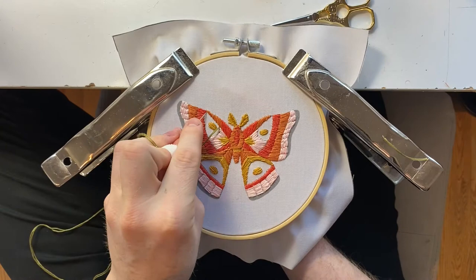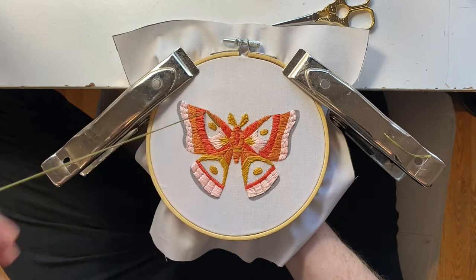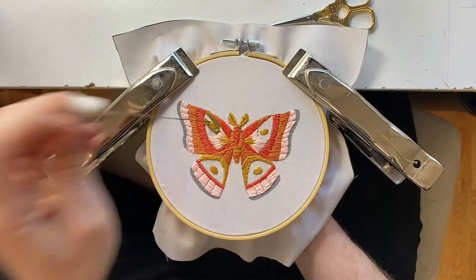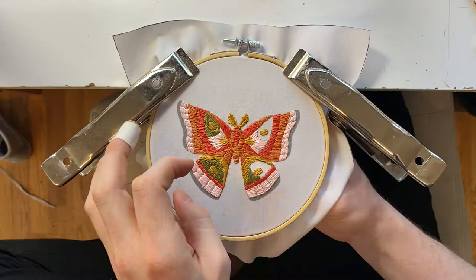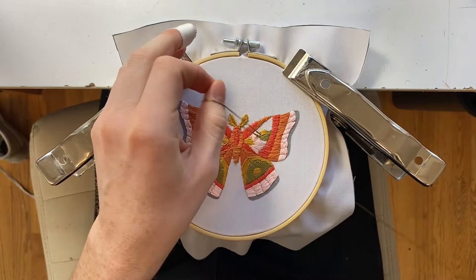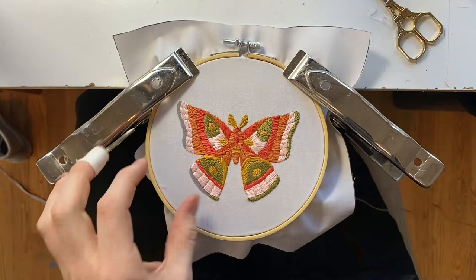To finish off the piece, we're gonna grab the green thread and fill in the rest of the piece. This entire piece is made of satin stitches, so no need to try running stitches anywhere. To finish off, we're gonna do a satin stitch on the outer edge of both the upper and lower wings.